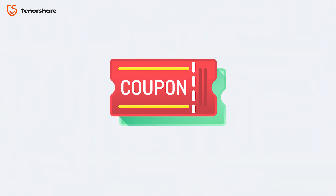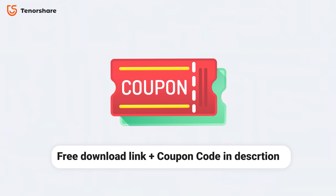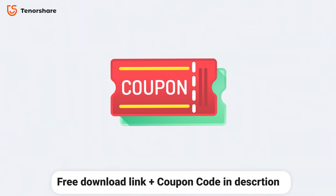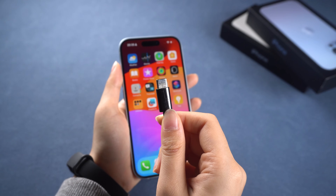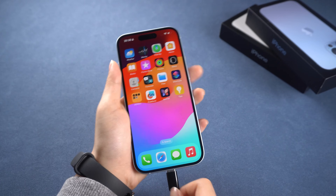Plus, we've got a special discount code available for you to save on your purchase. You can check it in the description to download and install the official Reiboot and enter the discount code to enjoy a reduced price. If you run into any trouble with your phone, you can always use Reiboot to fix it.